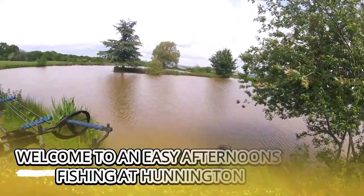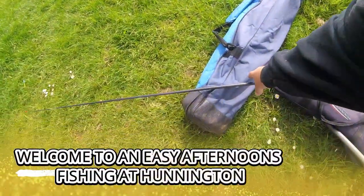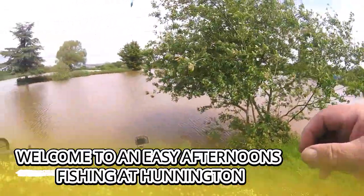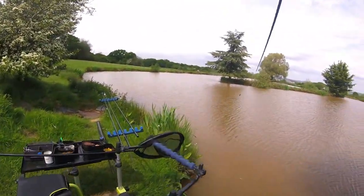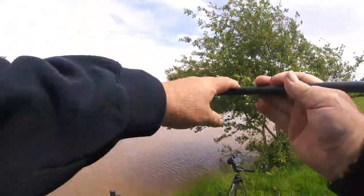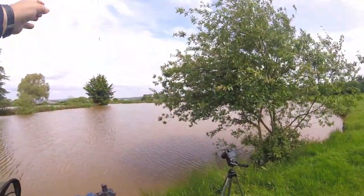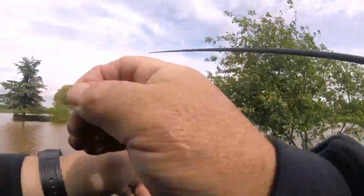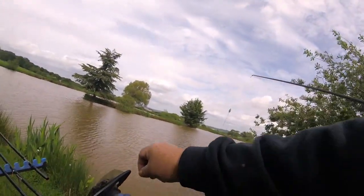Hello guys, welcome to Fish with Bish. We're at good old Ollington for a bit of margin fishing in the afternoon. It's just coming up to half twelve. Already had a couple.